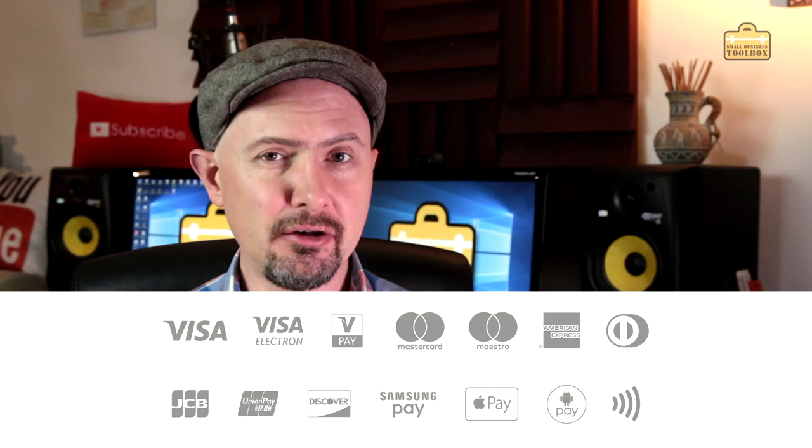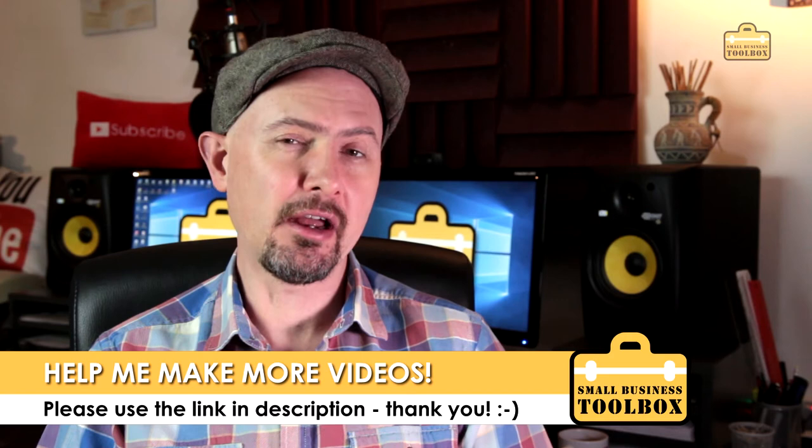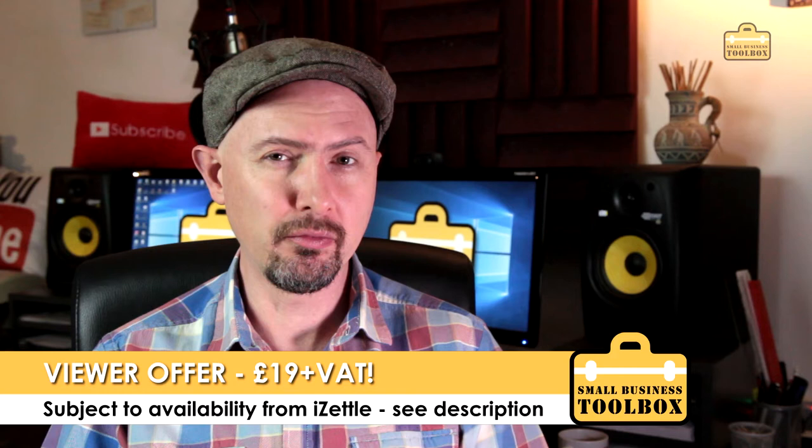This video is not sponsored by iZettle — they aren't paying me anything. I bought the card reader myself and it's quite old now. I am an iZettle affiliate, so if you could use the link in the description it just helps me make more videos like this. As a bonus, the normal price is about £59 plus VAT, but at the moment if you use the link you'll get it for £19 plus VAT, which is unbelievably cheap. iZettle is now owned by PayPal so I'd suggest grabbing it at that price while you can.